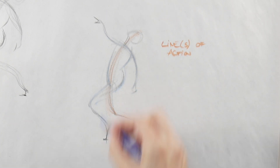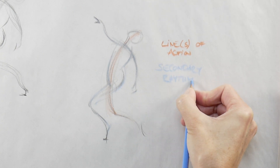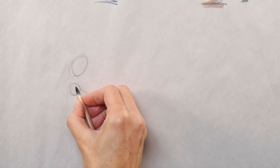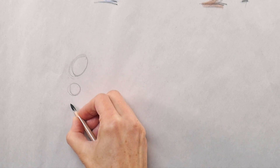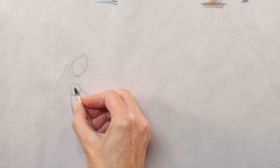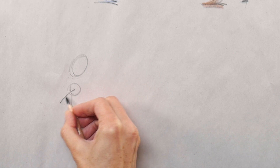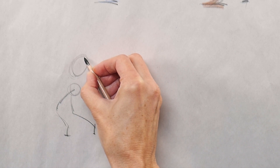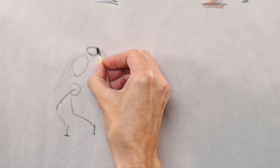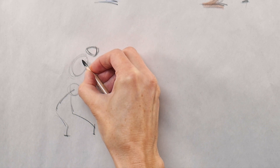The first thing I always look for in my gestures is a line or a couple of lines of action. This is when we look for how the major elements connect visually — not really a line like a contour line, but how our eyes create a path between the major elements of a pose. In this case, from the head down to that foot on the bottom right, that is my line of action — a visual flow between those major elements. That's what I begin with.